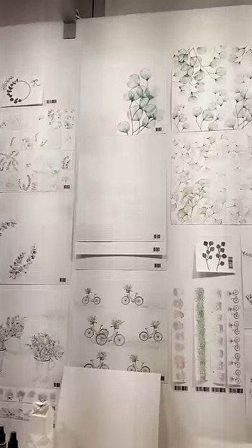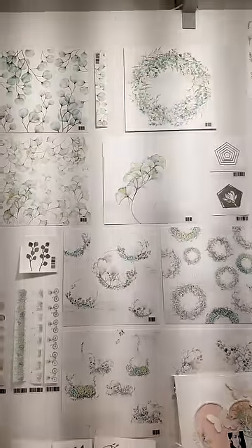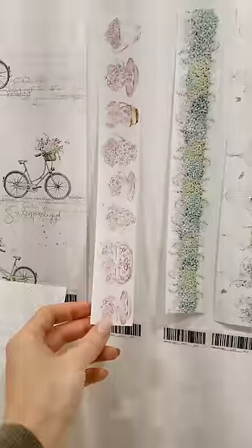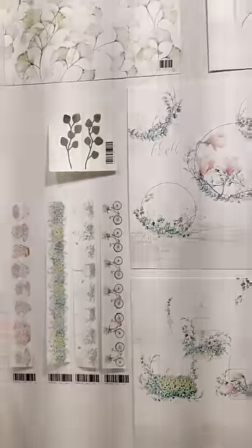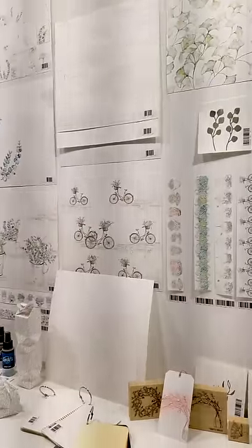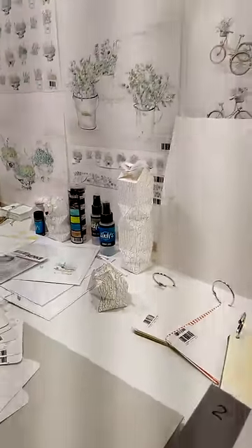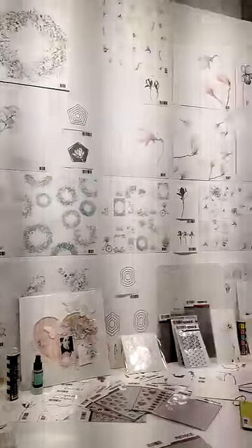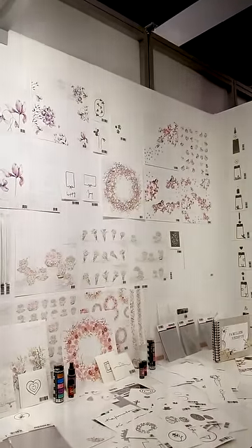So I'm in the Alexandra Renke booth. Ever since I got to work with their products last fall, I have been totally in love. I really love their simple designs — they're so pretty, so clean and simple. Very different from the traditional designs I've kind of worked with in the past. If you're not familiar with Alexandra Renke, this is a brand from Germany. Look at all of their pretty, very clean designs.